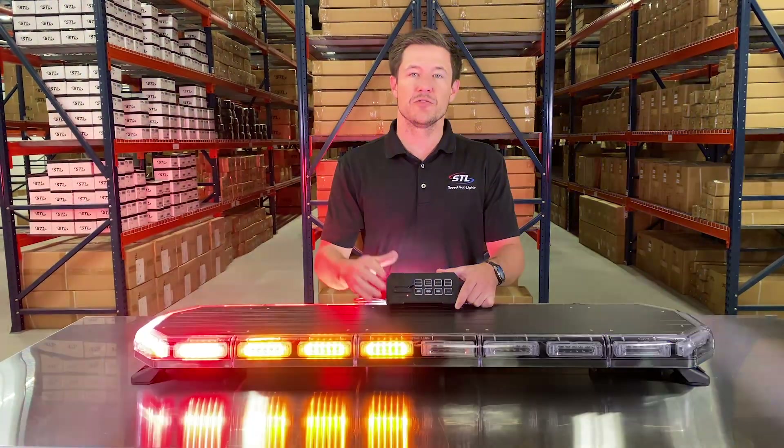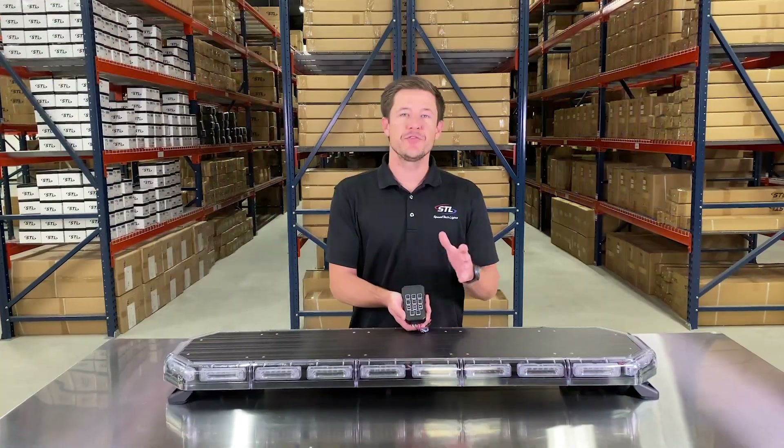Now let's go over your handheld supreme. The main difference is its more compact, handheld design, and the slide switch is replaced with three buttons. You still have your back mode, front mode, and 360 mode, along with your flash pattern changer, takedown button, alley button, traffic advising features, and cruise mode. Finally, you have your aux button to hook up to 10 amps of additional lighting.